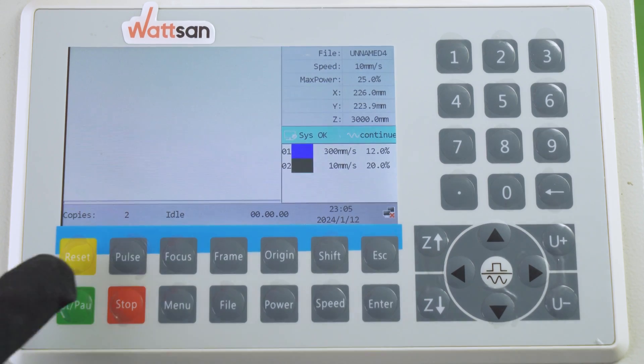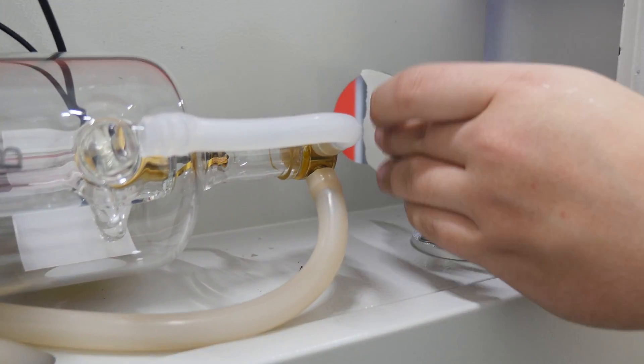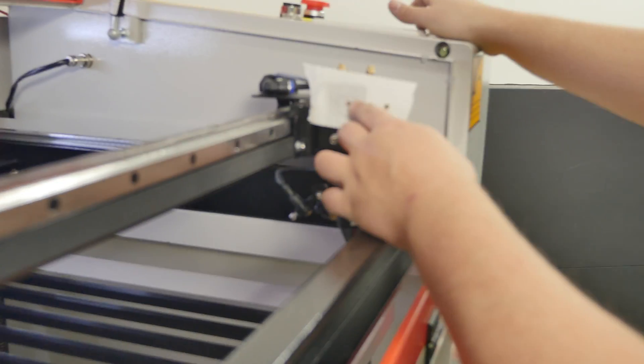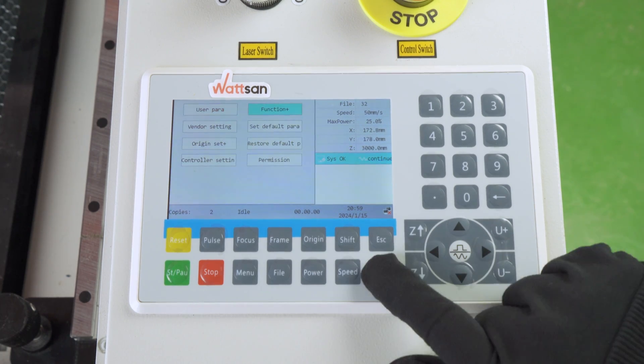The pulse button is set for pulses, most commonly used for machine alignment. By default, the duration of the pulse is equal to the duration of the press, but you can set the duration in milliseconds in the menu settings.